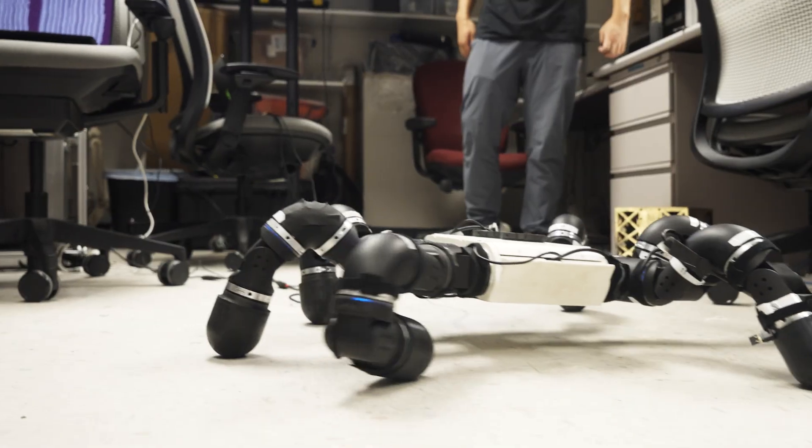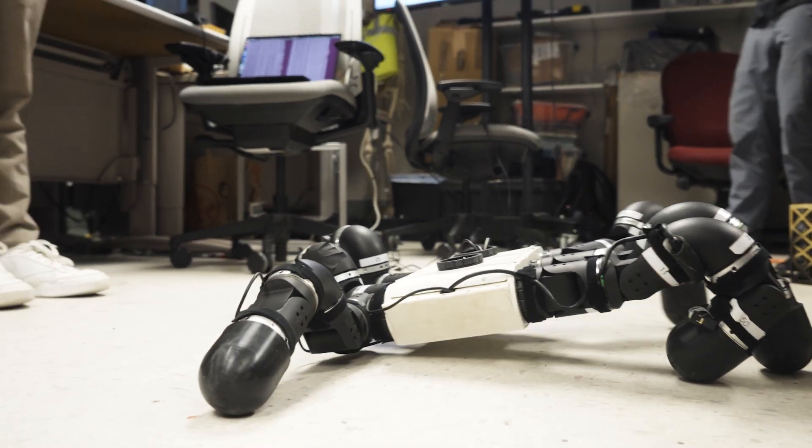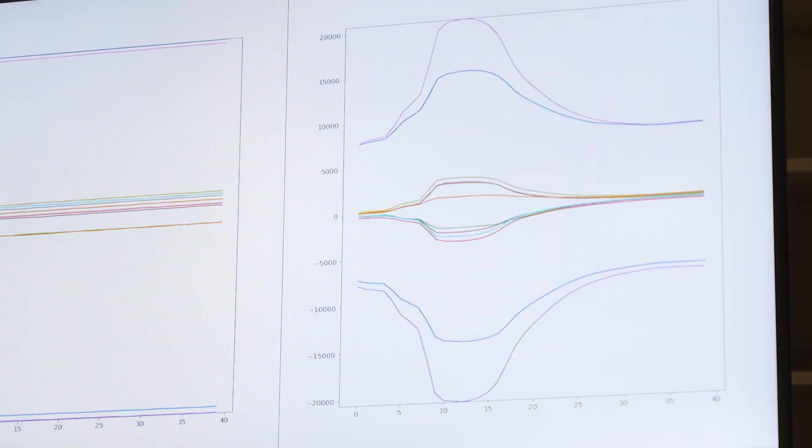When you go and grab that doorknob or put the key in the keyhole, you're not perfectly positioning your joints just right. You're approximating it, but you're feeling your way through. And to do that, you need force feedback, force sensing.